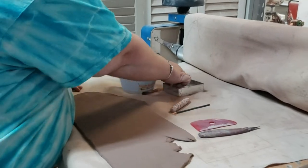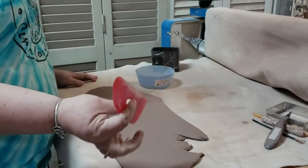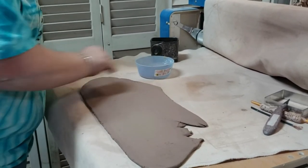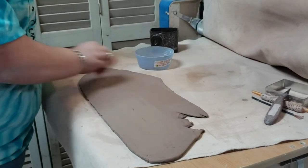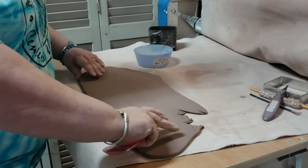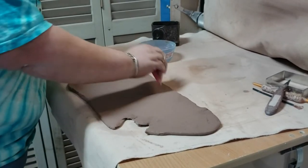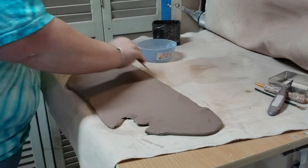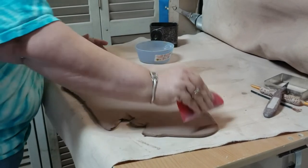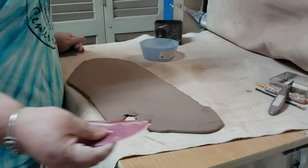First thing I'm gonna do is take our rubber rib and whisk it across the clay. What we're doing is rubbing out all the texture that the canvas we rolled it out on put onto the clay — I'm not particularly fond of that so we're just gonna get rid of it. We'll flip over and do it again. It gets rid of all the texture and it also helps compress the clay, which when we get into the drying process and the firing, it's gonna help keep it from cracking.